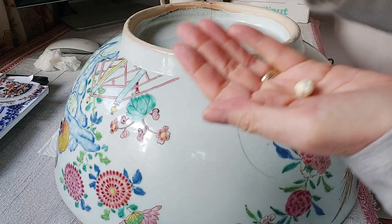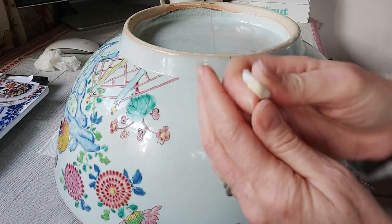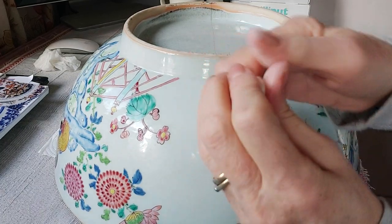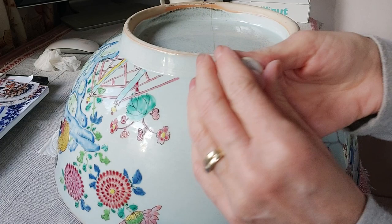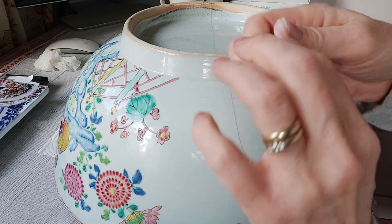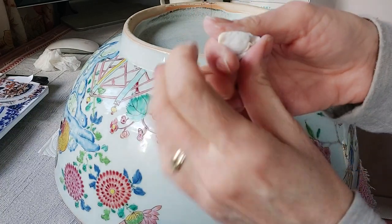By rolling them both into balls you can get a really good idea if they are the same amount. There might just be a tiny bit of white to take off. What you want to do is combine them both together really well — it just takes a moment. You want it to feel like Blu Tack at the end, so it's quite nice and pliable. The fact that one is slightly more yellow than the other means you can actually see when it's well combined — there shouldn't be any marbling effect.